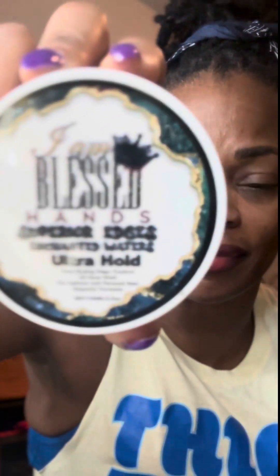That's what it looked like. Alright y'all, coming back in — so yesterday I actually tried this for the first time. It's called I Am Blessed Hands. I fell asleep last night without tying my hair up — I just fell asleep watching a movie.